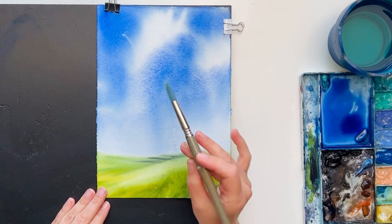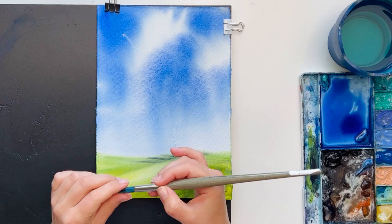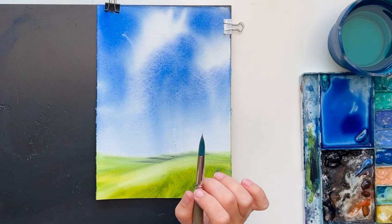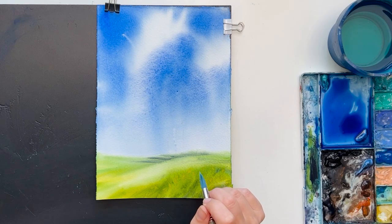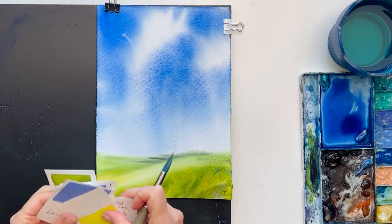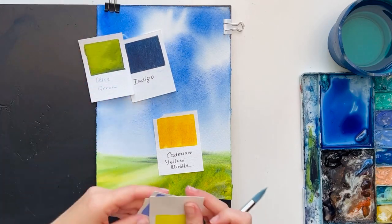I'm going to use my Escoda Perla brush number 12. It doesn't matter what brush you use, but it's important that it's a synthetic round brush with very fine points. For the light I'm going to use yellow, and for the shadow I'll use green mixed with blue. For yellow I can use cadmium yellow or orange, and for the shadow part it can be indigo and olive green.